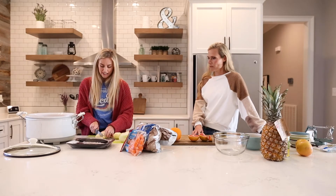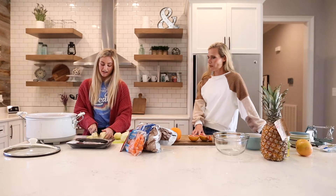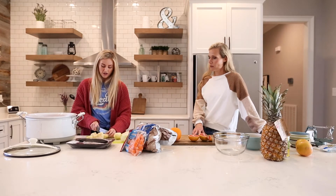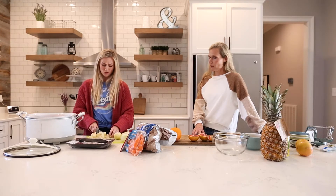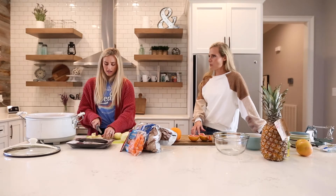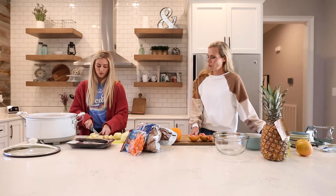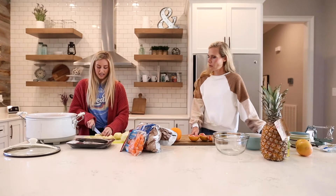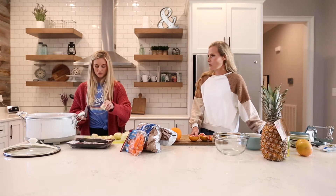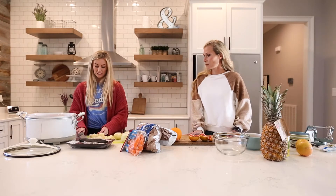I just put the roast in the bottom of my crock pot. Then I cut up my potatoes — I already had these peeled. You don't have to peel yours, but I like to. You can also just grab some round golden potatoes, the small yellow ones, and just throw those in whole — it's a lot easier. But I just cut my potatoes into little squares.